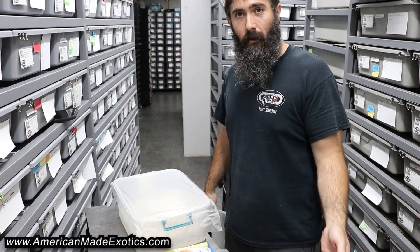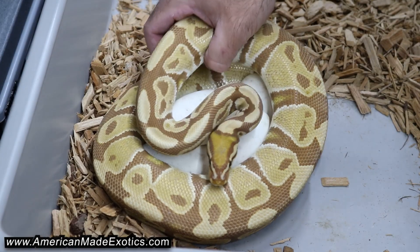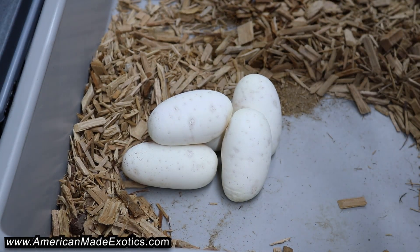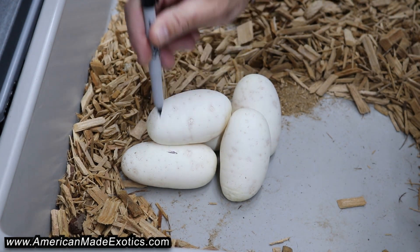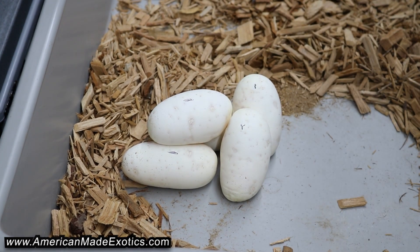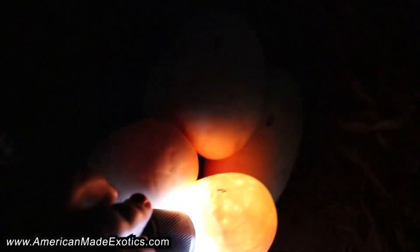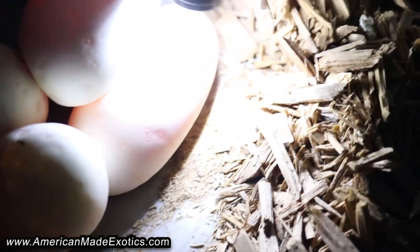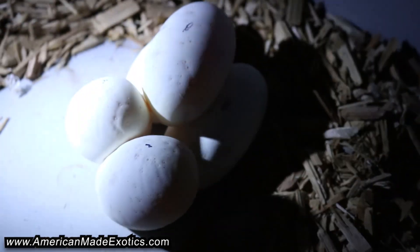Nothing stuck. I see a small clutch but all I need is one — we got one, two, three, four, five eggs. Let's count them and see if they're all good. I see some veins, some more veins, some more, some more, and some more. All five are good.